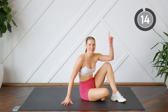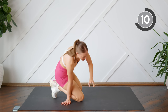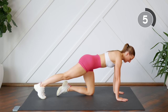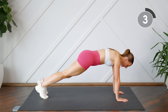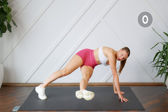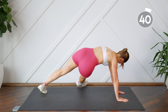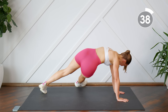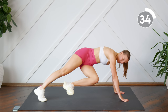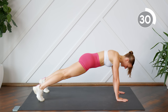Good work, that was our first set and we have two more sets to go. We're going to come into a high plank next. From here you're going to extend, bringing one leg through, slowly coming back to plank. If you need to, you can keep that foot on the floor and bring it back. If you want to make it a little bit harder, you keep it nice and elevated and come back to a nice flat plank.